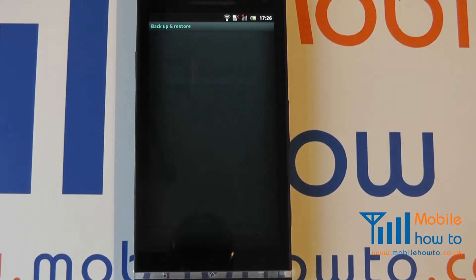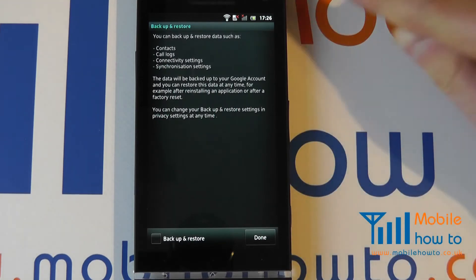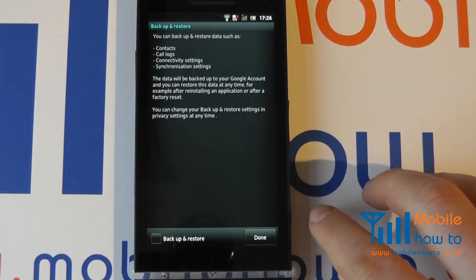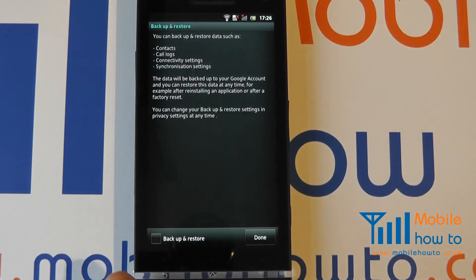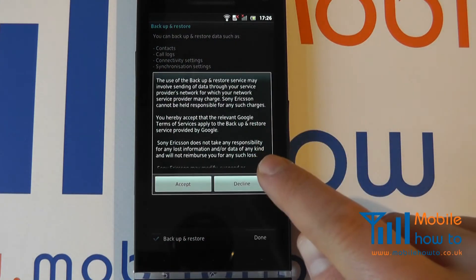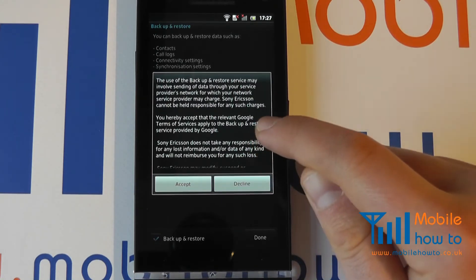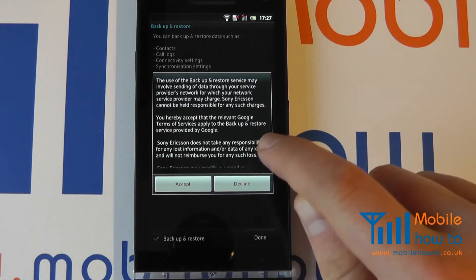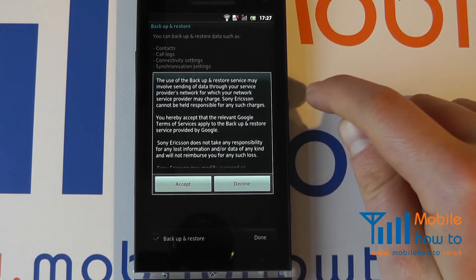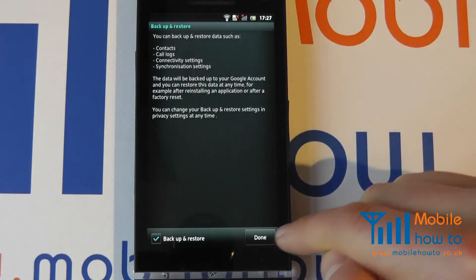If your settings are correct, it will then connect to your Google account. It tells you what it can do and you can choose which of these features it actually completes. If you click Backup and Restore, this will restore and back up as much data as possible from your mobile device, and should you ever lose or need to replace your device, you'll have the greatest ability to recover your data as quickly as possible. Click Accept and then Done.